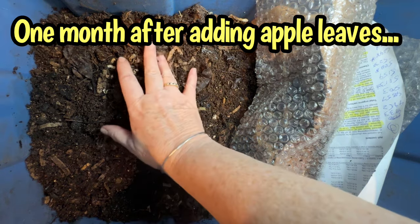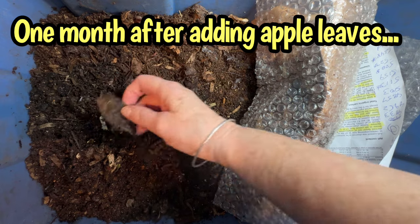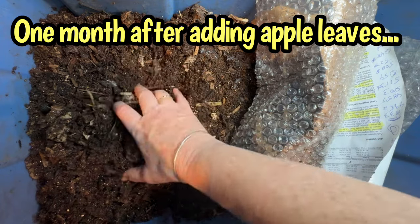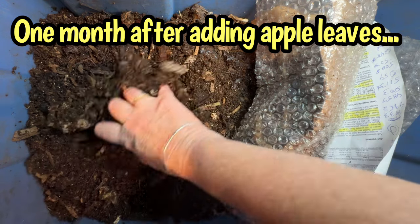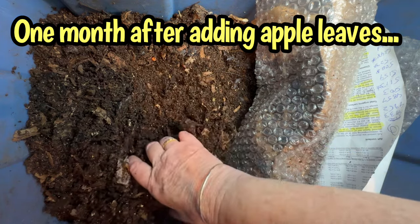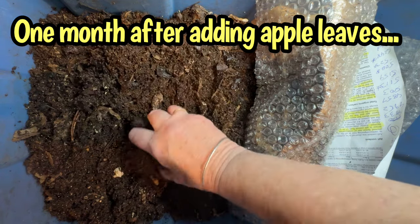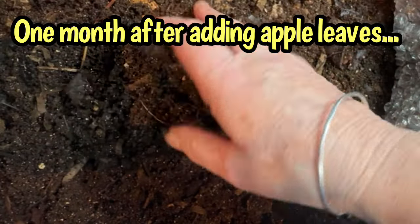It's one month to the day since I put those apple leaves in here. I peeled back the bubble wrap and saw some apple leaves still visible on the surface, which isn't surprising because they weren't exposed on all sides to the microbial action. But the material is lovely and soft and feels more like castings, with just a few apple leaves still visible. This is a practical examination of what lignin content can mean for composting and vermicomposting leaves. Apple leaves are low in lignin, therefore they compost down faster — and for anyone worried about leaves hanging around in your bin a long time, the apple leaves have mostly been converted into castings.